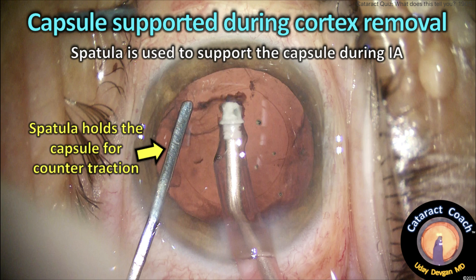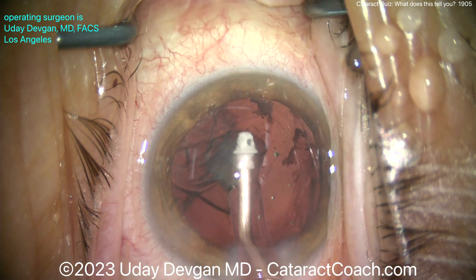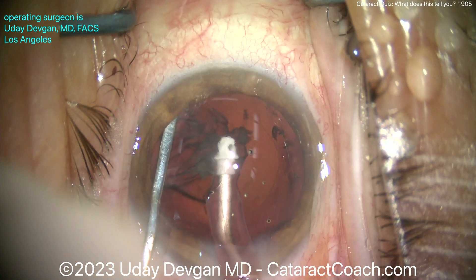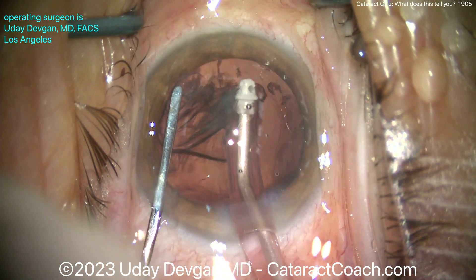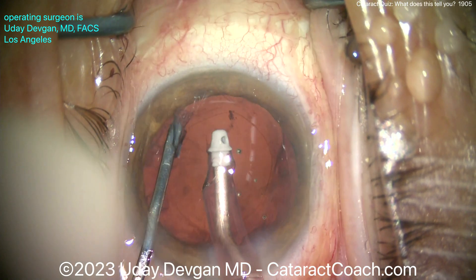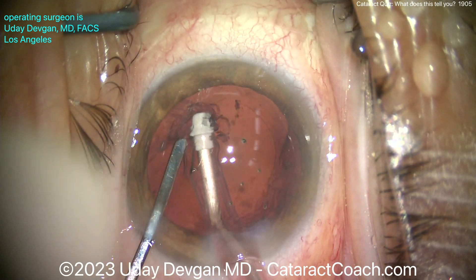What do I need? I need some counter-traction. Let's put a spatula or some other instrument in the eye — a chopper — something to gently retract and hold the capsule. You can also put a capsule retraction hook in, but you can just use your spatula. So before I pull this off, let's give counter-traction against that rhexis and slowly, very slowly, peel that off.